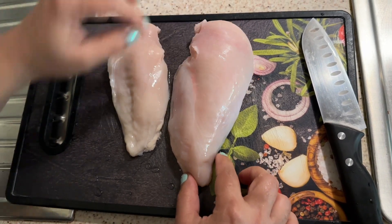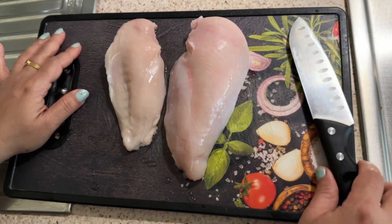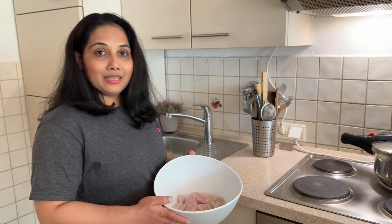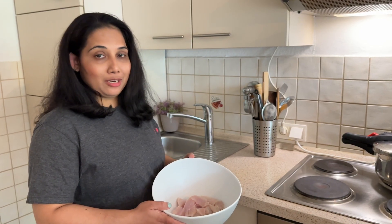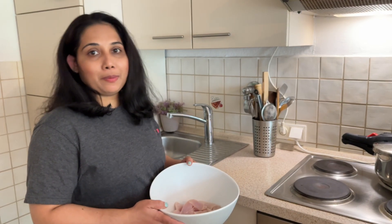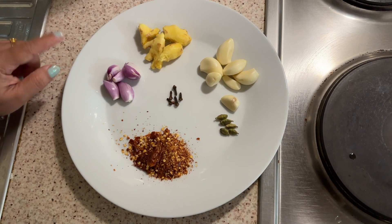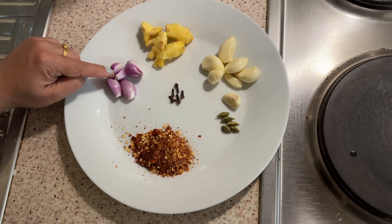We will be able to cut it with a good spoon and I am going to have to cut the chicken. I am going to prepare a good sausage and a bit.